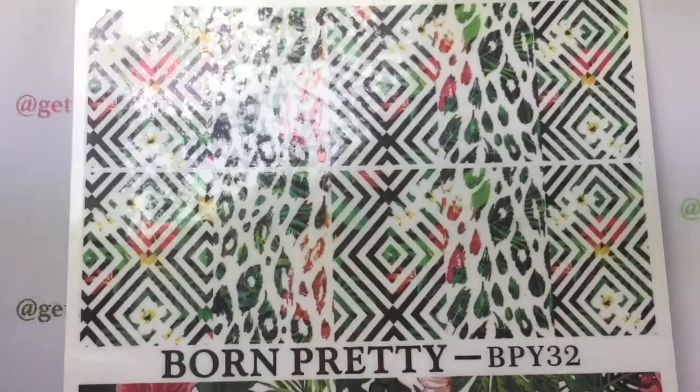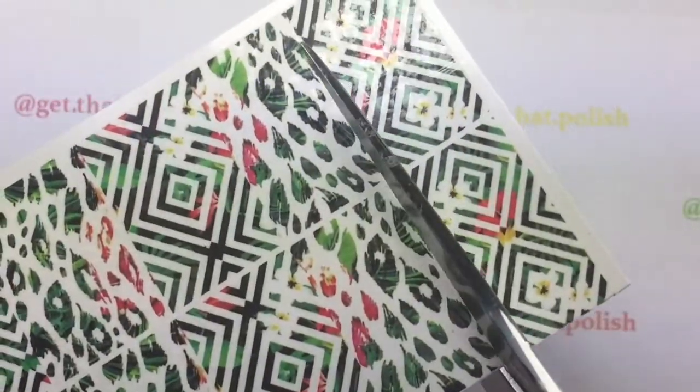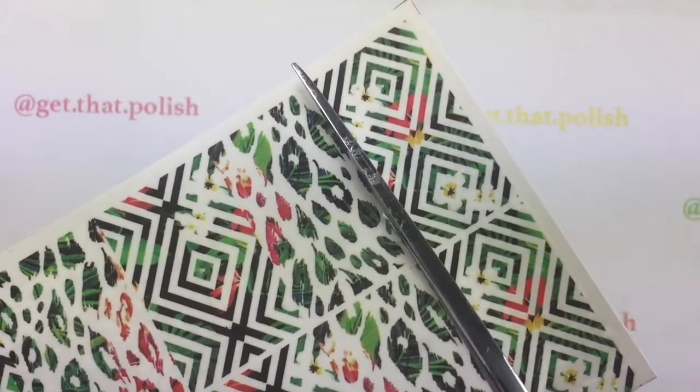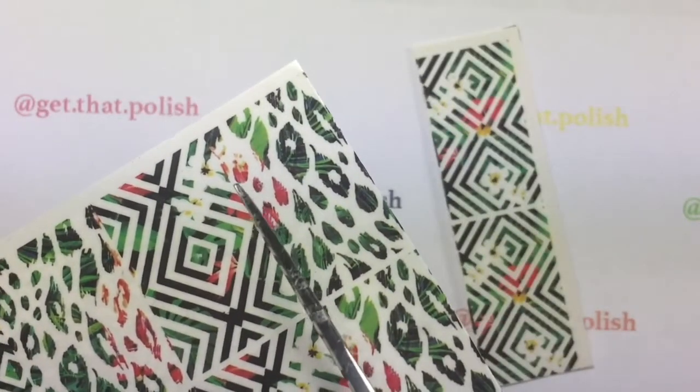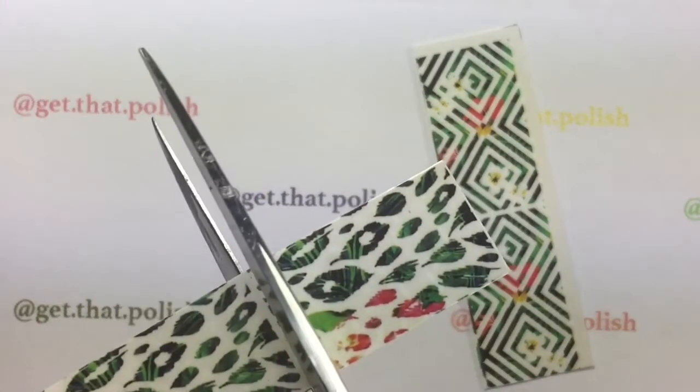You're going to take your water decal and cut the patterns that you want to use. They are divided by nail size, so it's easier for you to see which ones go on which nail.